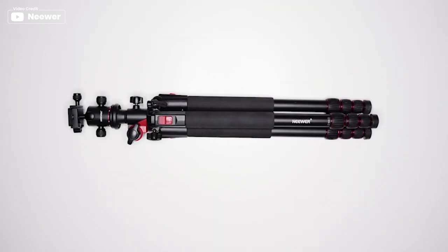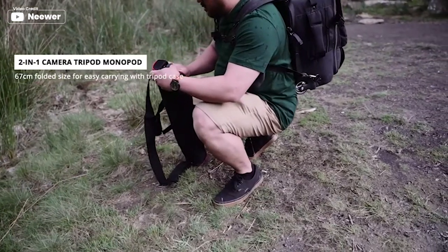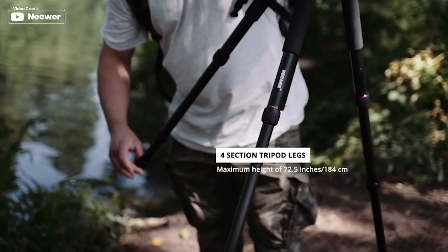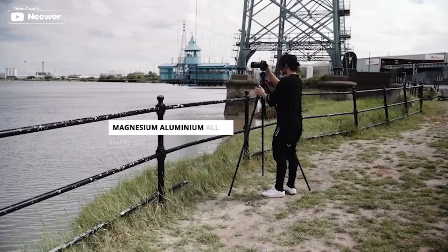Hello everyone, you are watching Next Level Gadgets. In this video, we'll show the 5 best ball head tripods on the market that will help you to choose the best one. So let's dive into the video.